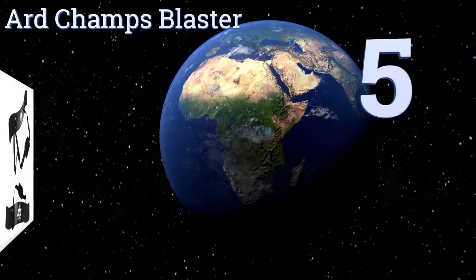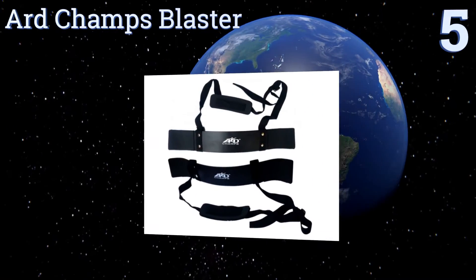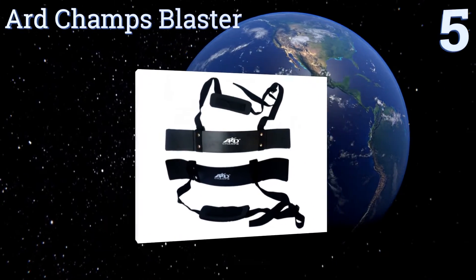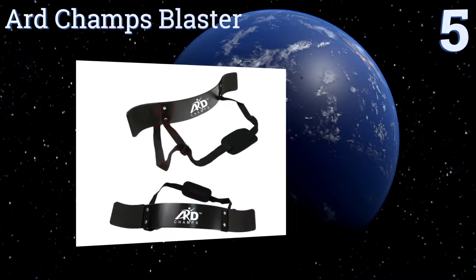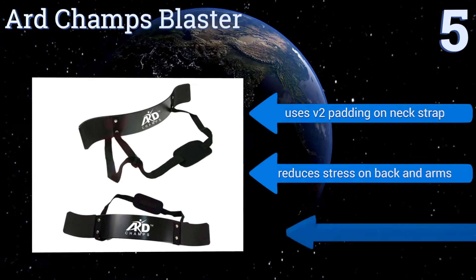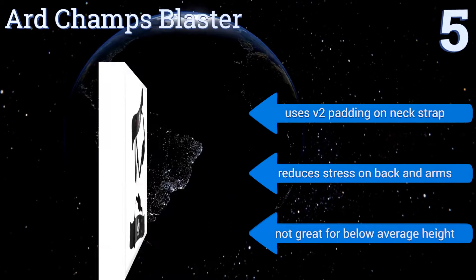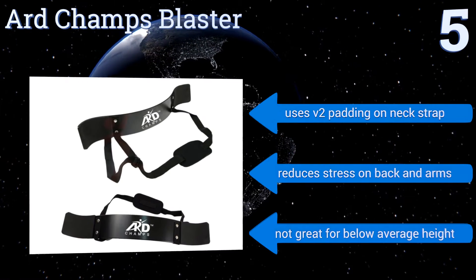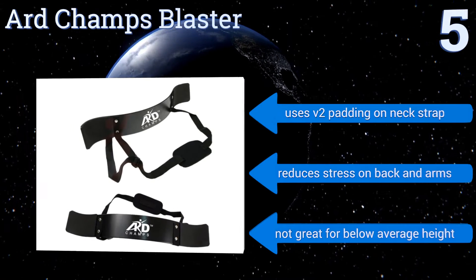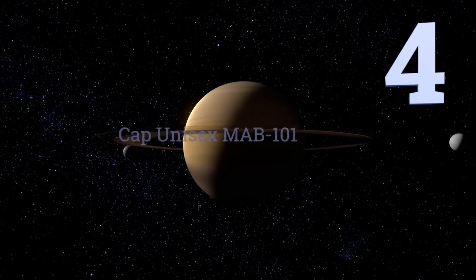At number five, the Art Champs blaster utilizes a metal buckle to keep the equipment in place while you isolate and work your arms. It encourages the preacher curl technique during workouts and ensures that you maintain proper form. It's lightweight and portable so you can take it anywhere. It uses V2 padding on the neck strap and reduces stress on your back and arms, but it's not great for those who are below average height.